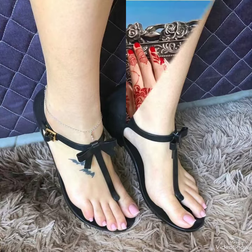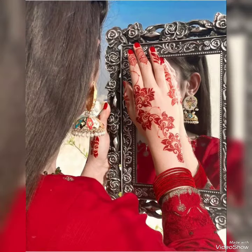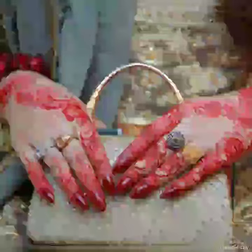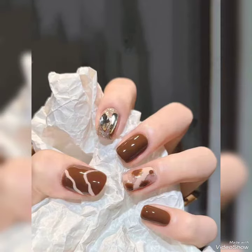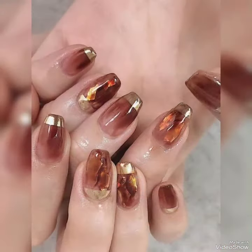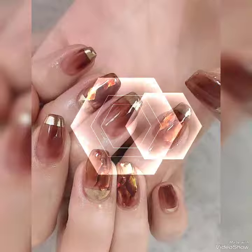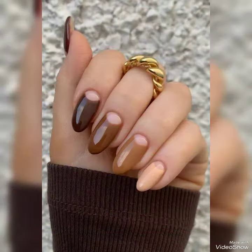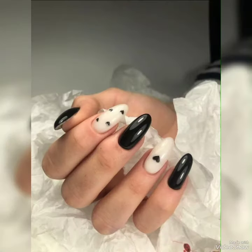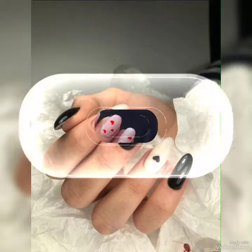Enjoy this video till the end after watching. Share this video with your family, friends and relatives if they are looking for this type of fashion content, because it will be very special and helpful for you and for them as well. We will meet soon in the next video with more collections and more ideas. Take care, keep supporting, and bye!